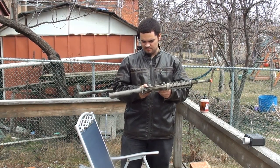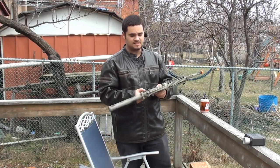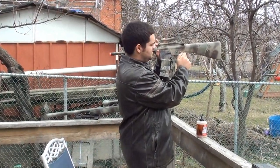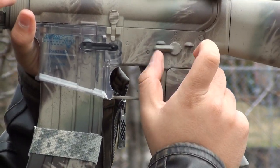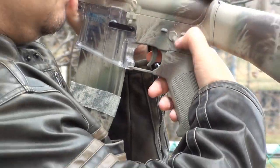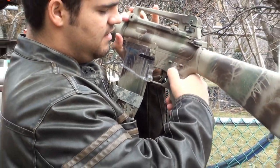It has two fire selections and a safe mode, so here you have safe, semi, and auto — a three-way switch right there. It's pretty good for firefights, I really like it; I like the placement.